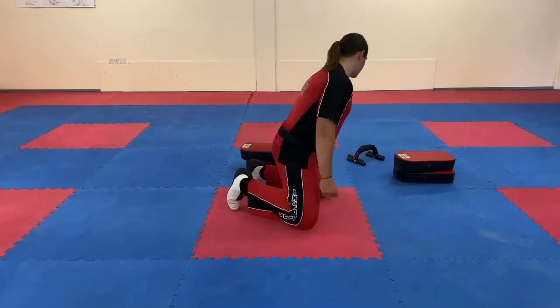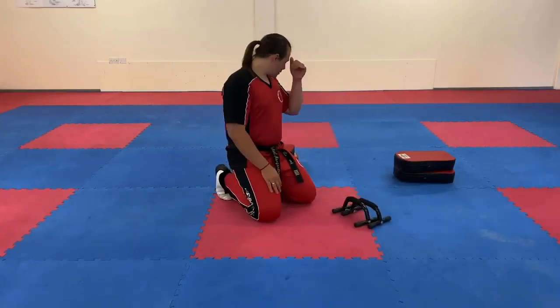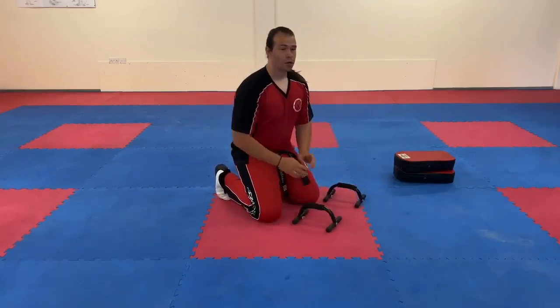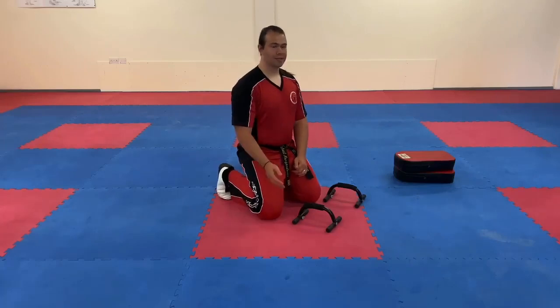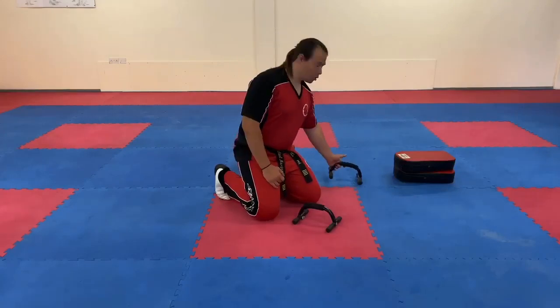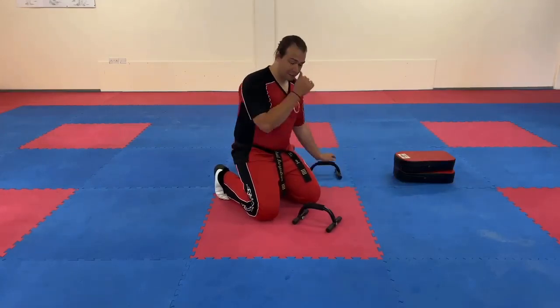So what we're going to talk about is the different ways in which you can perform. I've got some tie pads to demonstrate with and I've got these push-up bars which are very effective for encouraging good form when it comes to push-ups. Form is a very important thing because if your form isn't correct, you'll find yourself hitting a plateau within your training.